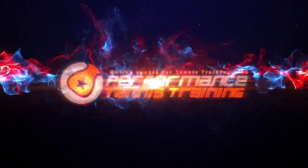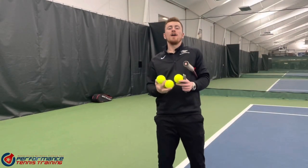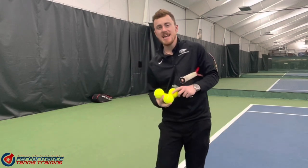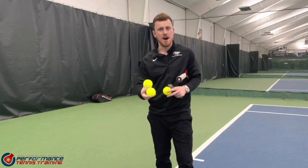Hi, my name is Will East and I'm one half of Performance Tennis Training. Do you think one of these can really make a difference to your tennis serve? Well, we're going to find out. My name is Will and today we're going to be working on an elbow positioning drill to get a bit more power on your serve.